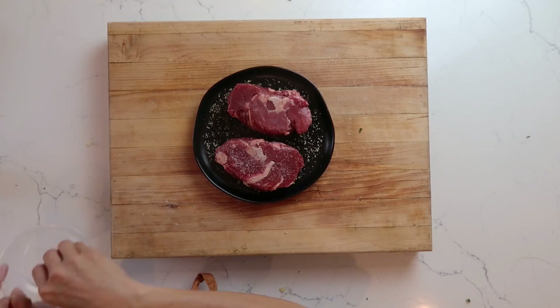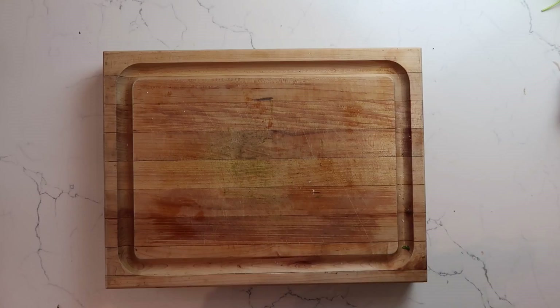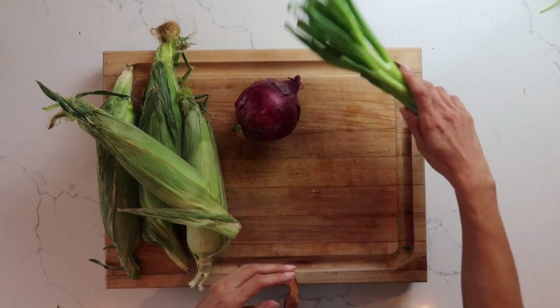While that's cooling, let's get our steaks marinated. I'm going to use just a pinch of salt and coat each side with our Crew Cabernet Sauvignon spice. I'm going to let that sit for about 20 minutes while I prepare our salad.